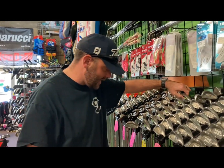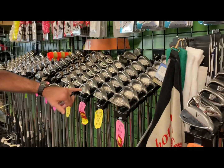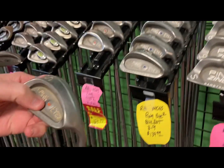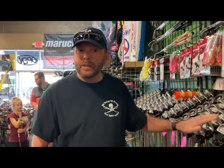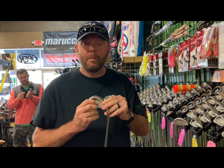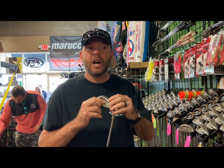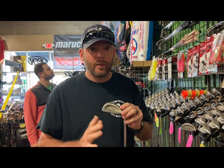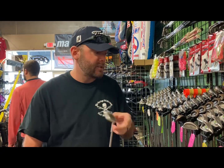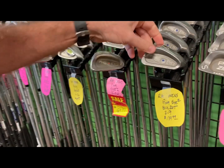Then we got another set of Pings — these are the Ping Rapture, four through pitching wedge, $279.99. Two more sets of Ping here — now see the difference, these are Ping orange dot. Guys, if you're just starting out as a beginner you need to stick with the black dot unless you know your fitting specifics. The dot is a fitting chart at Ping — you can look it up at Ping's website or on Google and figure out which loft and lie angle is right for you. Black dot will fit the highest range of players. Here's a set of orange dots for $160, and here's a set of blue dots.